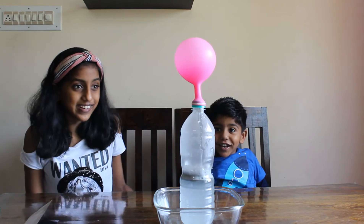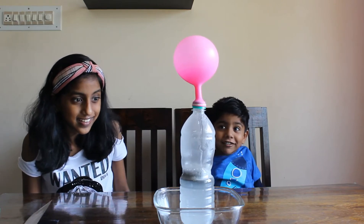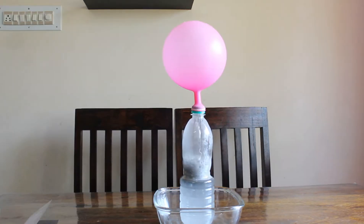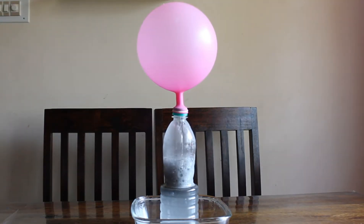Friends, look — it's inflating. Be very careful and more aware. Guys, look, the water bottle's shape has changed.